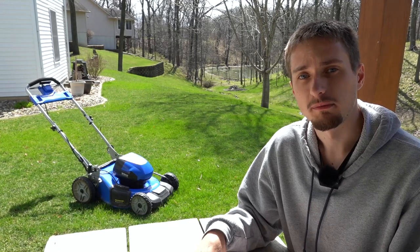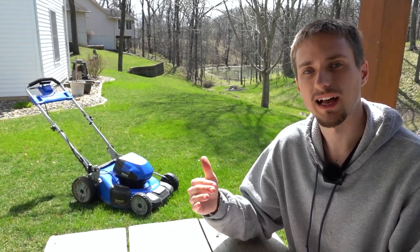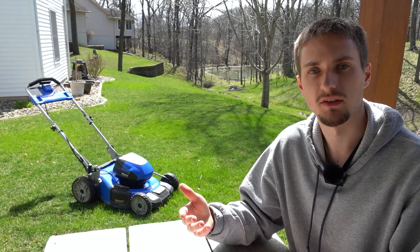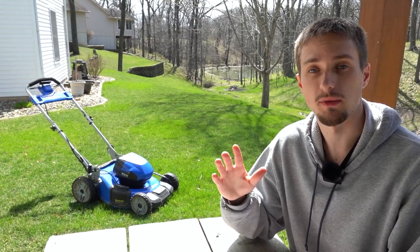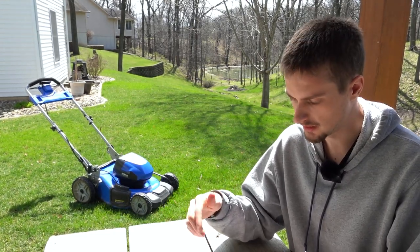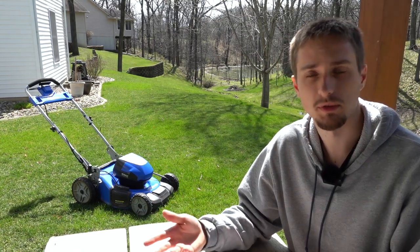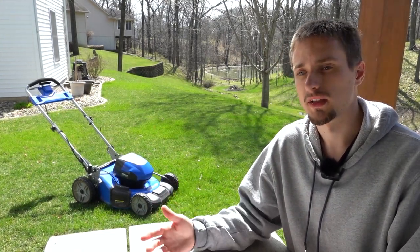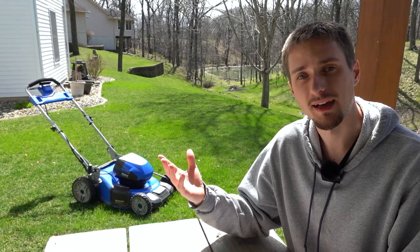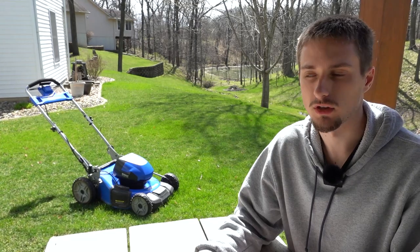I have reliably gotten about 45 minutes of continuous run time with this mower, and it has done a full lot size of about 0.25 acres on one single charge. The battery at the end of that usage would be flashing, which means going by their capacity chart it would be well under 20 percent. I can only assume this mower and battery pack combination can do about a 50 minute run time and maybe 0.3 acres or so.